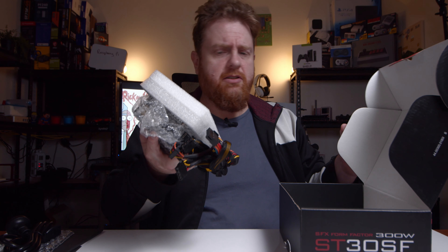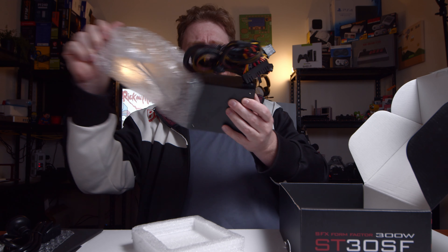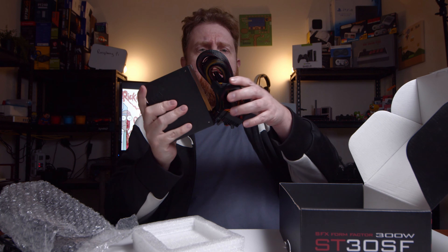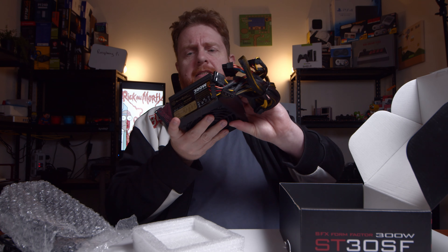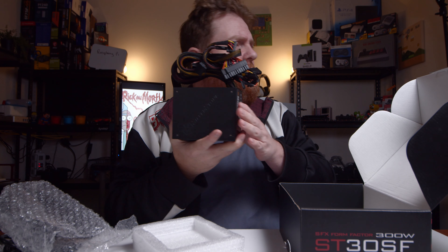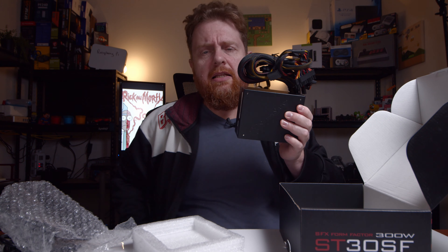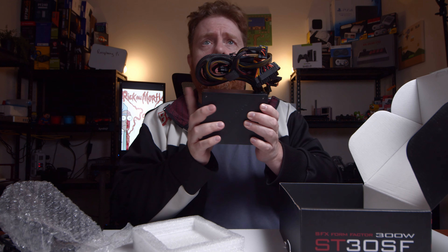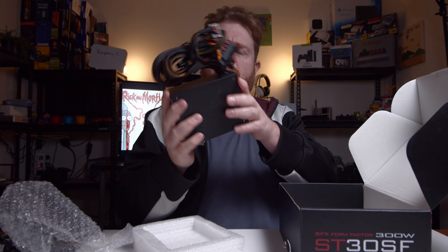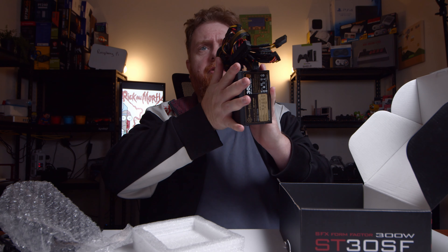So that's it for inside the box, apart from the actual power supply itself. Having a look here, this thing is tiny. I don't have anything to give a reference to, not on me at least, but it is small — you can see my hand there. Very, very tiny.